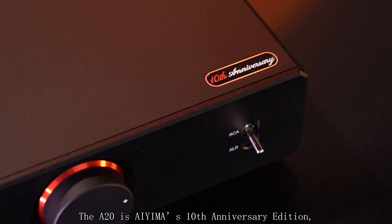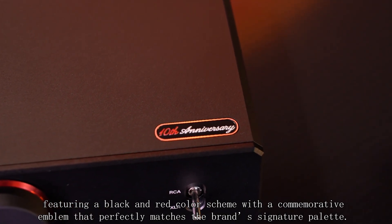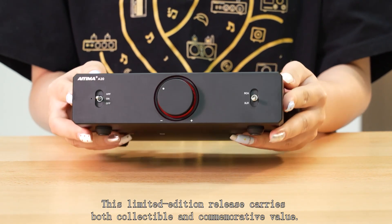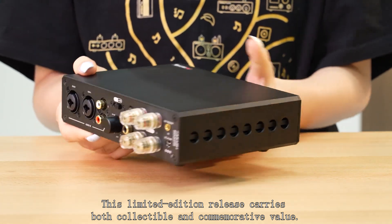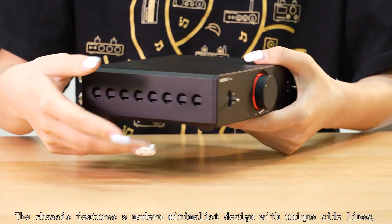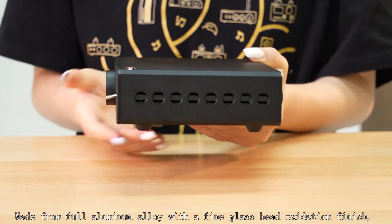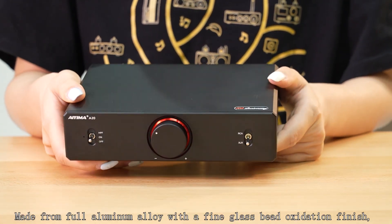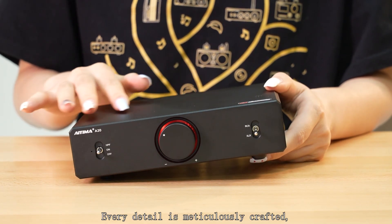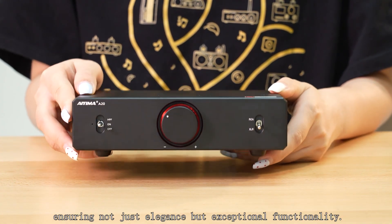The A20 is AIMA's 10th anniversary edition, featuring a black and red color scheme with a commemorative design that perfectly matches the brand's signature aesthetic. This limited edition release carries both collectible and commemorative value. The chassis features a modern minimalist design with a unique side line, blending easily into any home or office space.